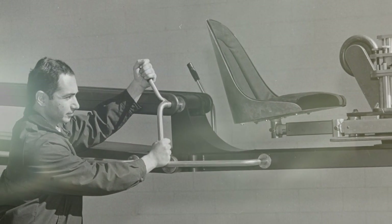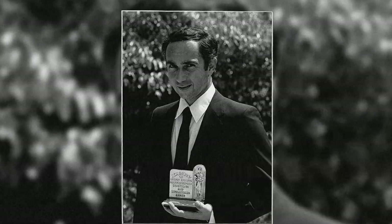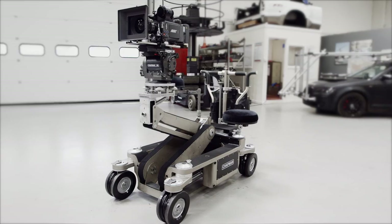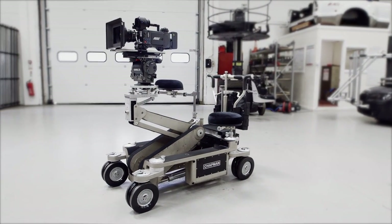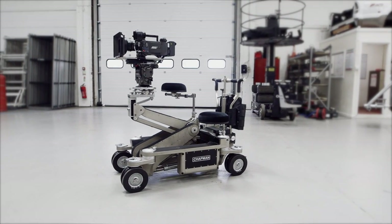Leonard's always been the sort of guy that has listened to people that are using his equipment. He's a mechanical engineering genius. He understands what you want and what you need, and he's quite prepared to spend an awful lot of money to make things work and make the job easier for you at the end of the day. We just acquired the Hybrid 4 in London and we can demonstrate with this video what the Hybrid 4 can do.